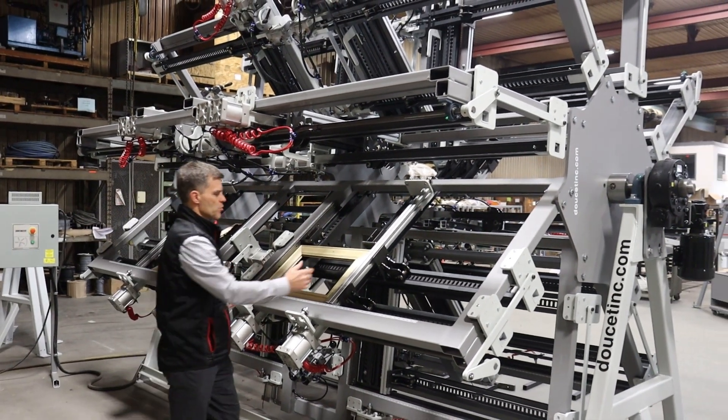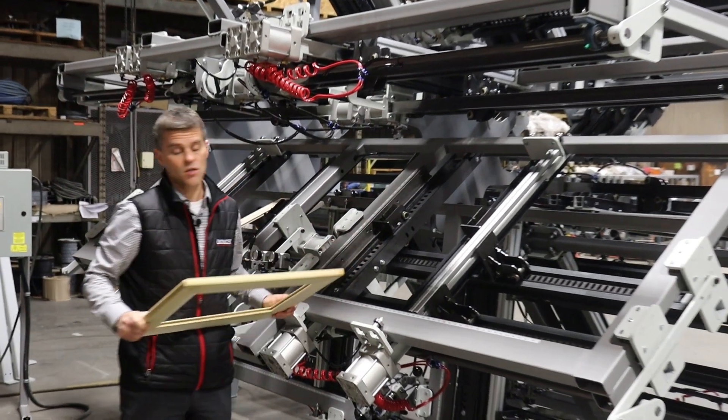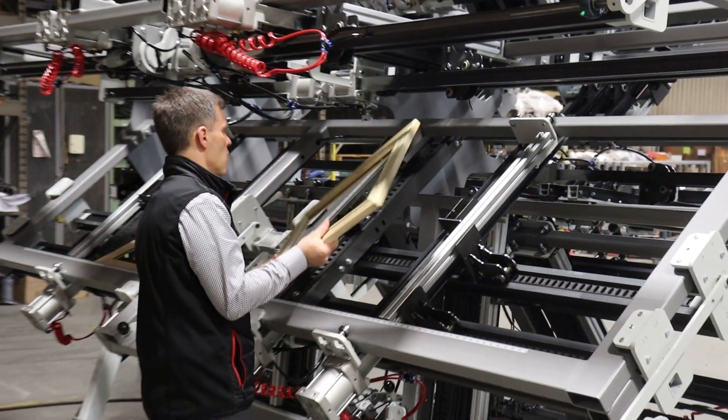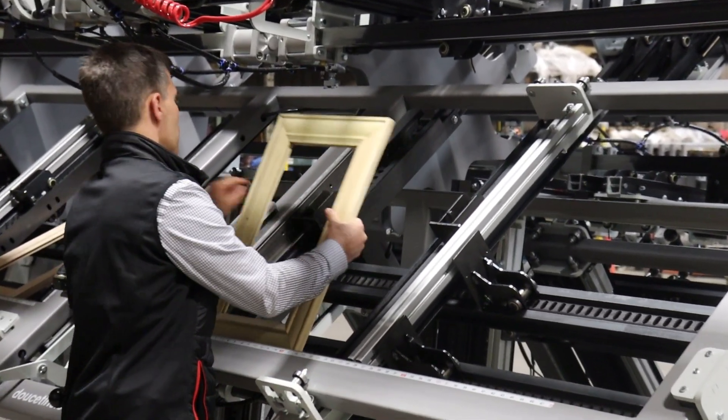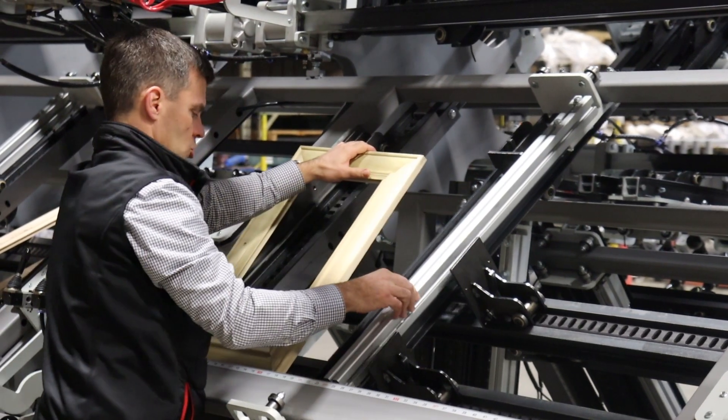As you want to make the adjustment, what happens normally in most cases is the door is going to come in, it's pre-assembled on a side table, the operator comes and closes it, and you can make the adjustment. So you can move all the clamps quickly to the door size.